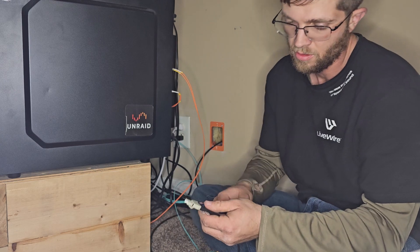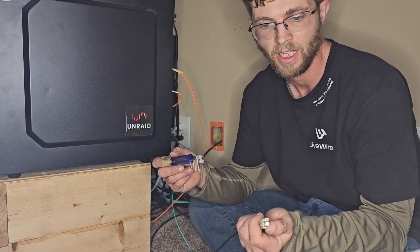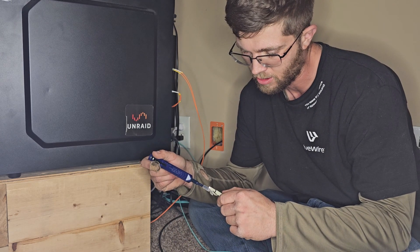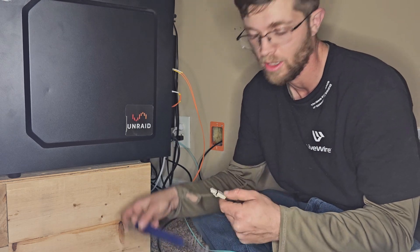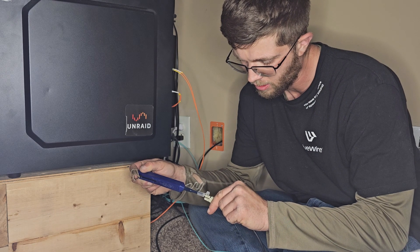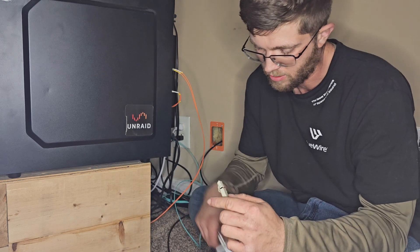Also, the one-click cleaners — you always want to clean the ends because even from the factory they can be dirty. I always just take a one-click cleaner and give it about two clicks. Technically all they say you need is one, but you want to do that to each individual fiber. Then just plug it into your faceplate.